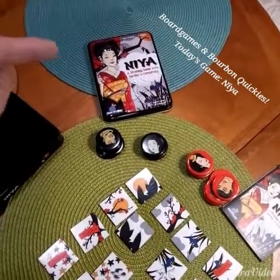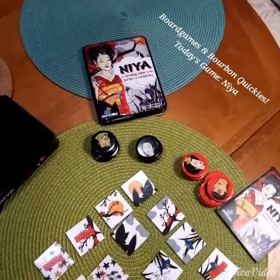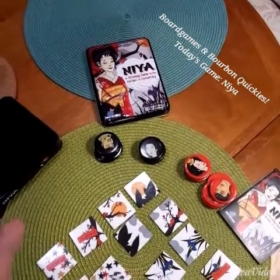Hi, everyone. This is a game you have got to get. It's called Naya. It's a strategy game that has a Japanese theme in it.